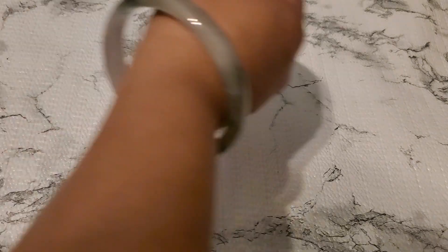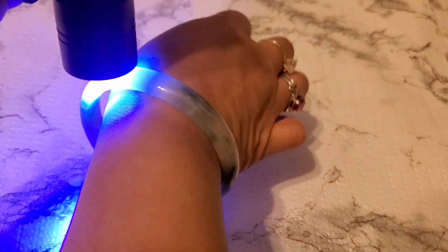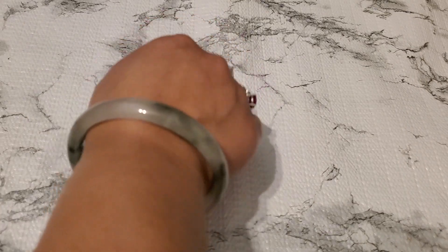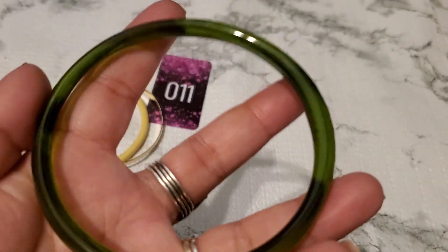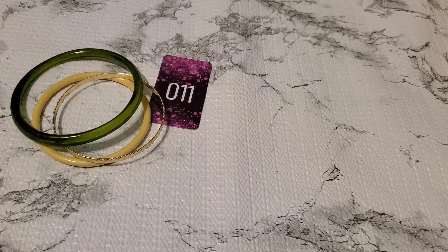And then number eleven. I want to show you guys my bangle — I'm not sure if this is jade or not, or maybe it's reconstituted. It's so gorgeous. Okay, number eleven — I think this is plastic. This one is pretty, but look at the shape on the bottom, it's like flat. It's going to be a dollar for number eleven.